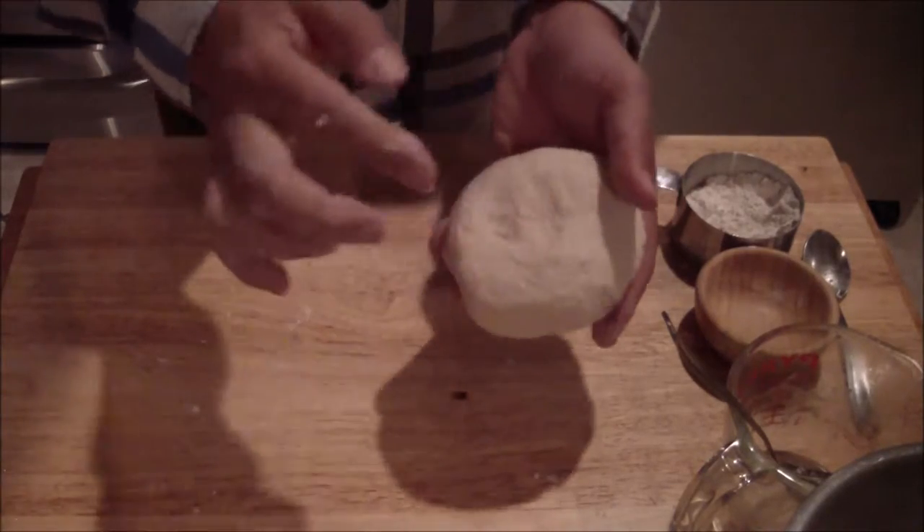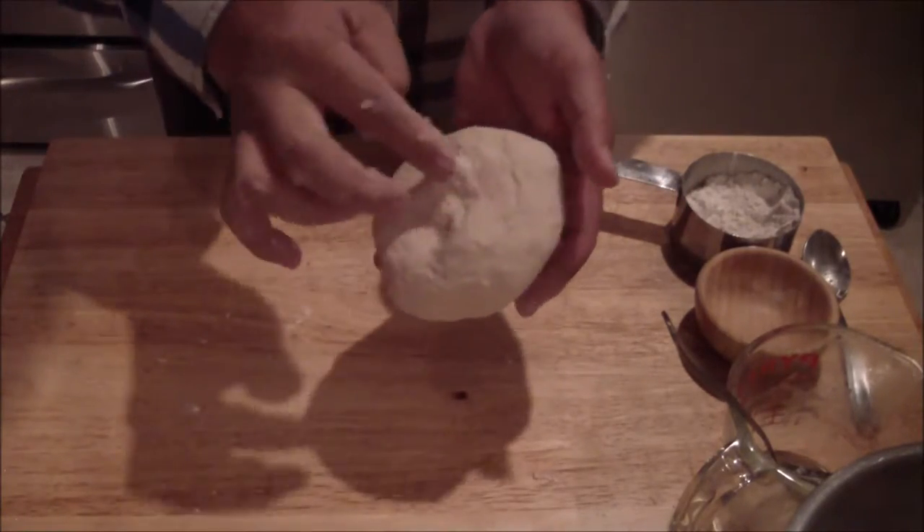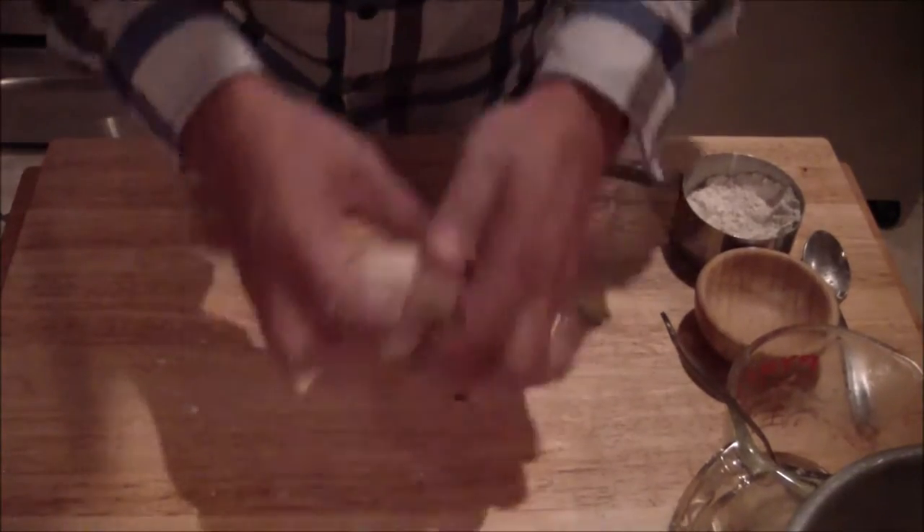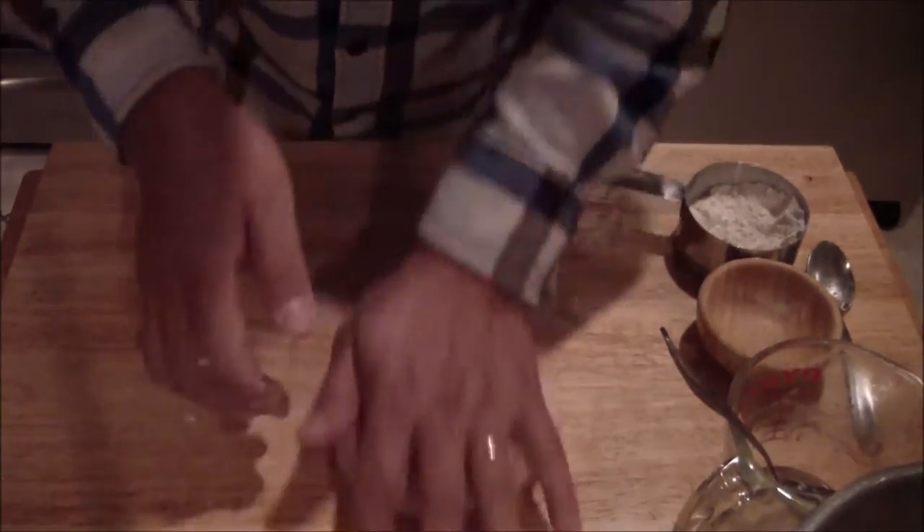Check it — see if it starts to spring back. As you can see, it's starting to spring back. That means you're building up some gluten. You can do this for roughly about five minutes.